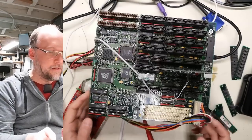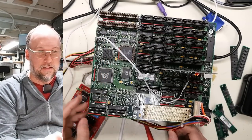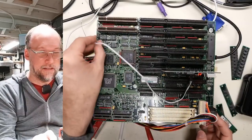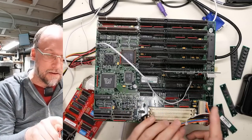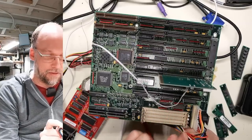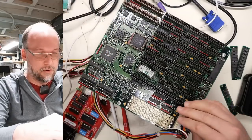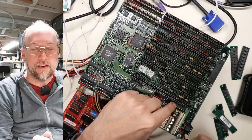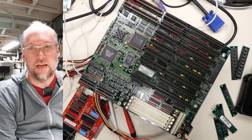I pulled the memory out and hooked up the speaker. Still getting D and the same beep code. I'm really thinking that this chip that had corrosion might be damaged, or something is preventing the RAM from working. Before I call it quits I'm going to desolder this chip and install a new one to see if that makes any difference.